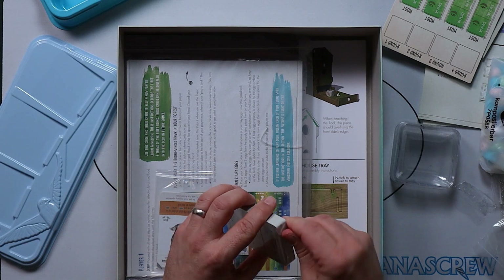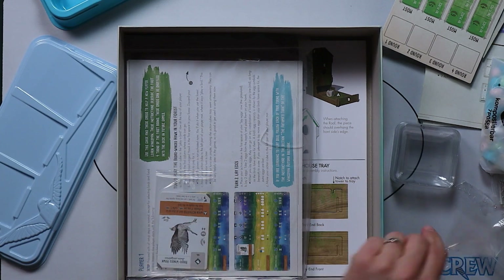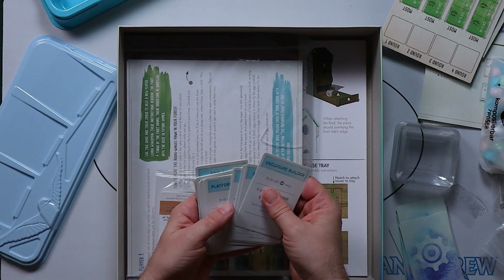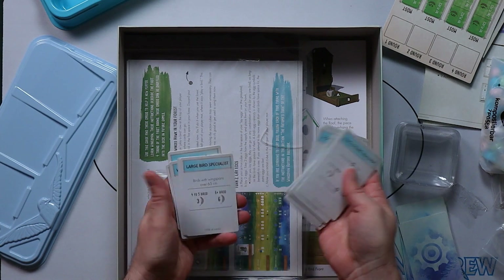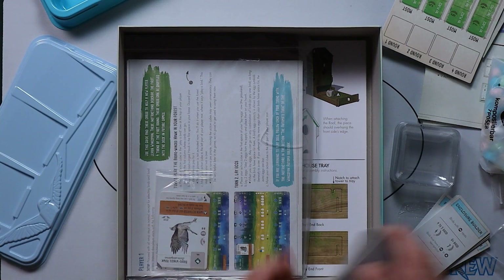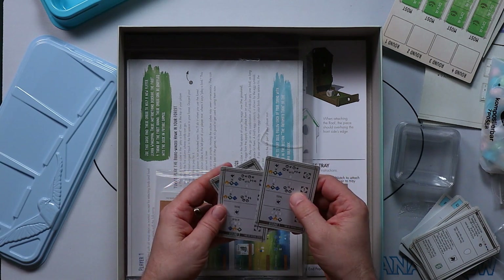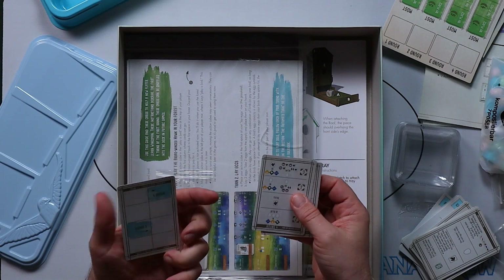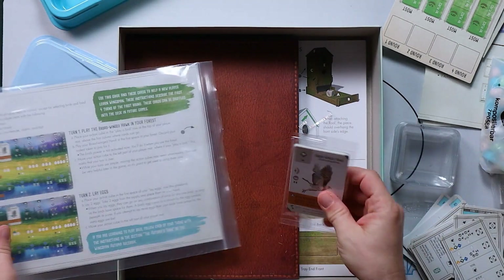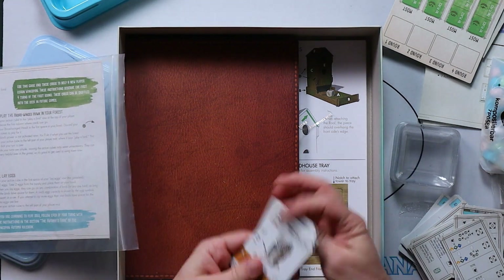These are cards for some special bonuses. There's end of game scoring cards. These are the automata cards for solo play. And these are some of the round cards. We've also got some bonus cards here and some more bird cards.